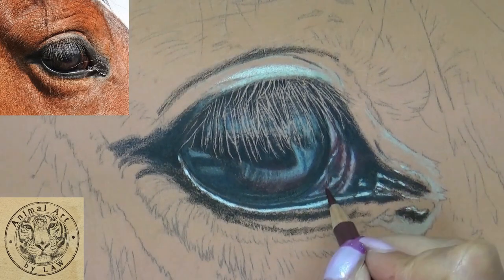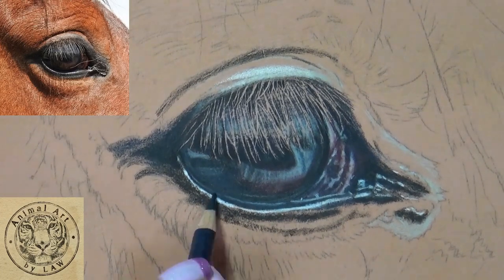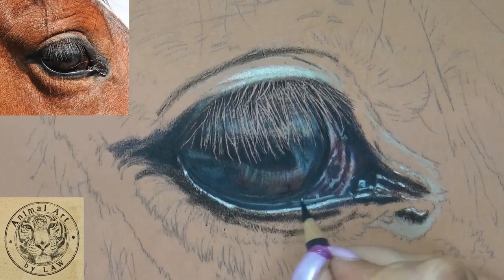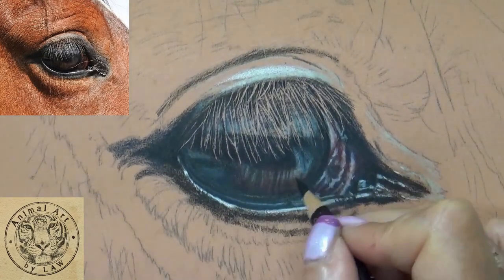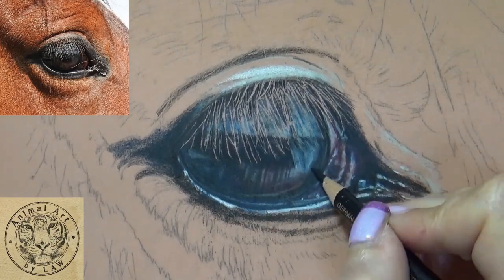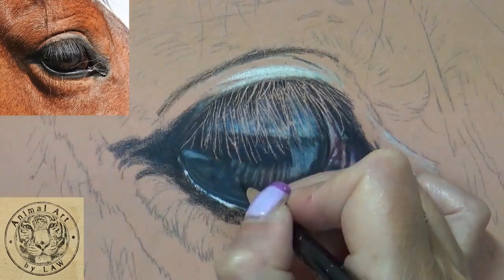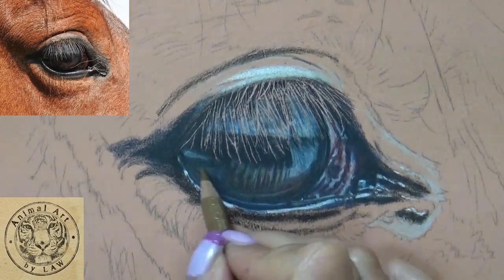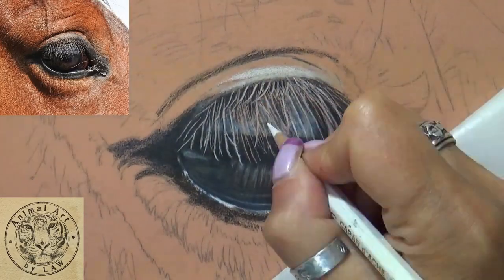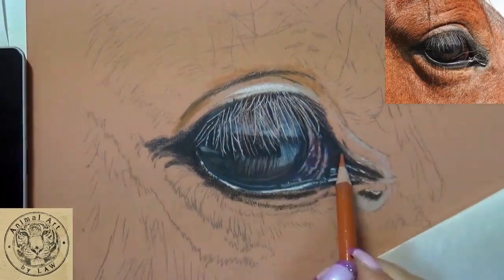We use Polychromos with a couple of Caran d'Ache Pablos in there as well — dry pencils throughout. Then when we do some of the horse hair work later on, I show you how to use OMS odourless mineral spirits or solvents to create a bit of an underpainting to the hair work around the eye itself, and then we build the layers of the hair to create the horse hair texture.